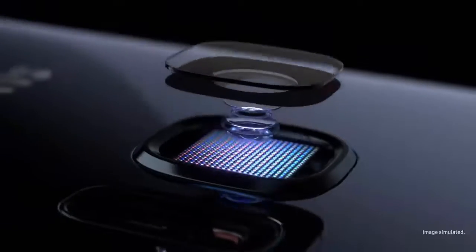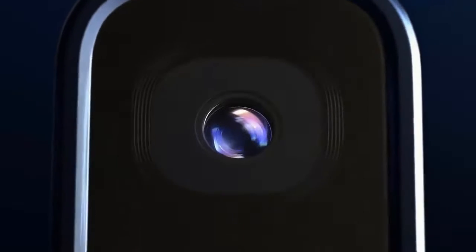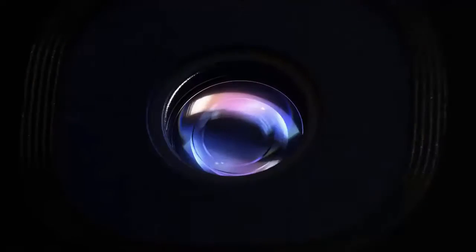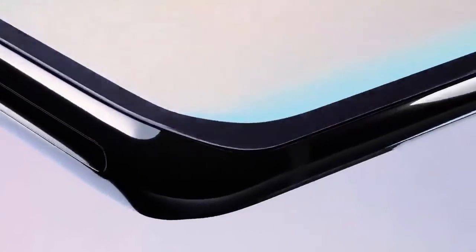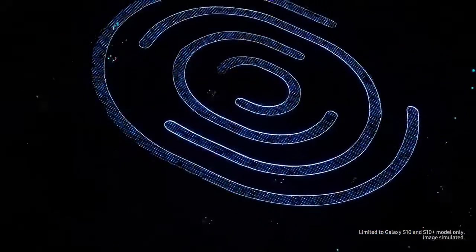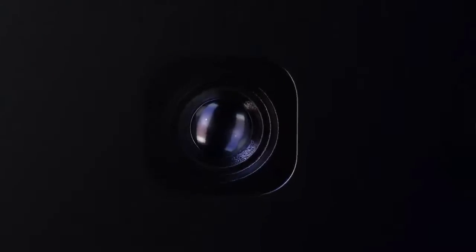The battery capacity was increased to 4500 mAh, and the kit includes ultra-fast charging. The main camera consists of three modules: a 12 megapixel telephoto sensor with f/2.4 aperture and optical stabilization, plus a 12 megapixel wide-angle module with an aperture of f/1.5, or optionally f/2.0 or f/4.0. There is also a 16 megapixel ultra-wide sensor with a 123-degree viewing angle and f/2.2 aperture.